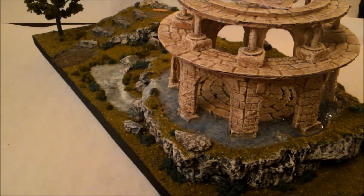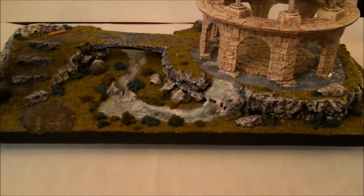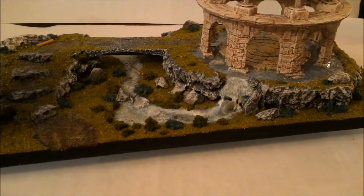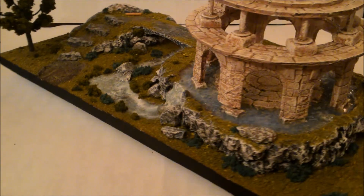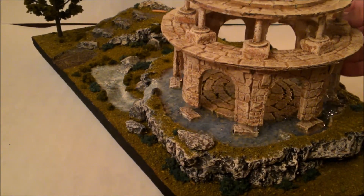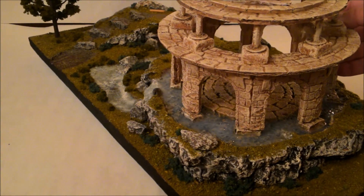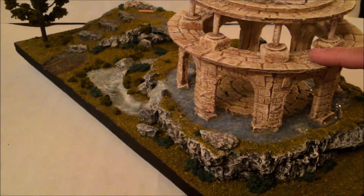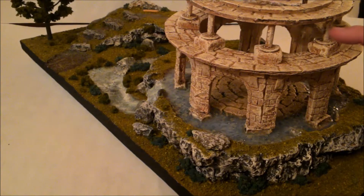Moving on to my next piece — this is the Elven Outpost that I've put together. My concept for this was kind of a Rivendell-type design. I have a water effect all around the building, which is made out of plaster and some foam board. It is removable, so I can put other boards in or just leave it as a ruin. The water effect is kind of my first try with it; I'm not entirely happy with it, but I can't really remove anything at this point.